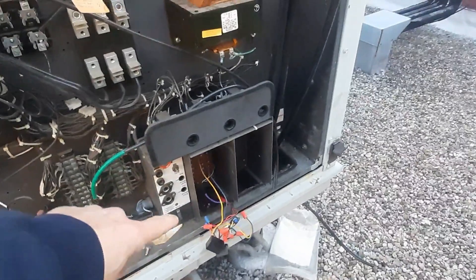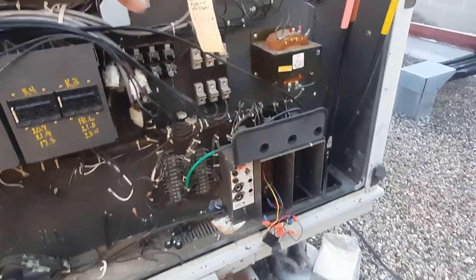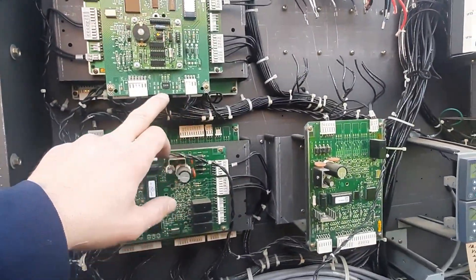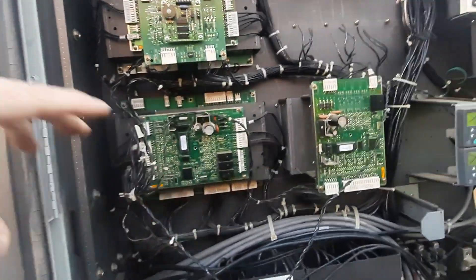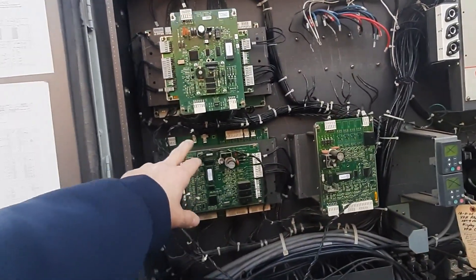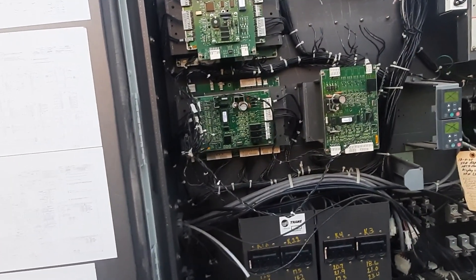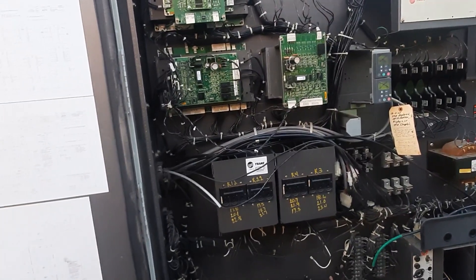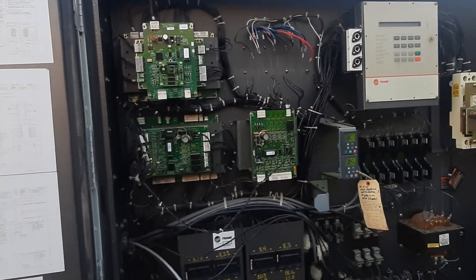My comm link comes in here — that purple wire shielded communication link — so it goes down to all the VAV boxes and back to the computer. This is my comm board here. I may cut and save some of my plugs because I don't know what plugs are going to be on the new one. This building hasn't been changed over to the newer controls, so it's all the old controls. What I'm going to have to do is take the new communication board out of the new unit, set it aside for when they update the controls, and use the old communication board to allow it to communicate. Hopefully my plugs are the same and we can plug it back in.